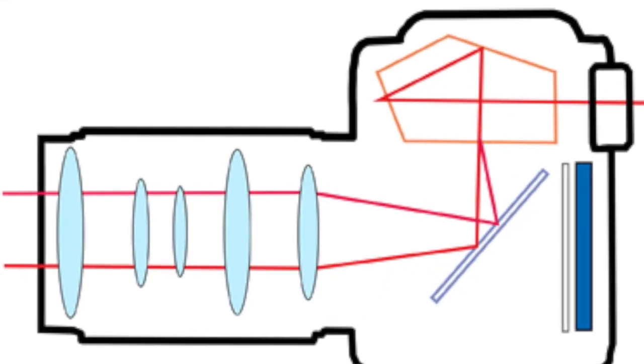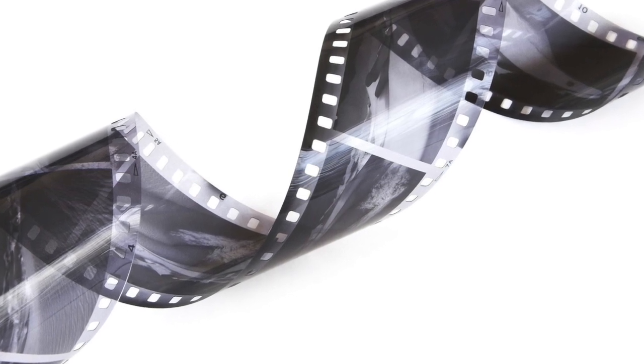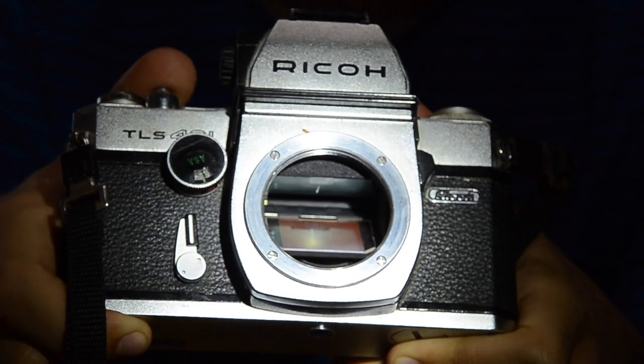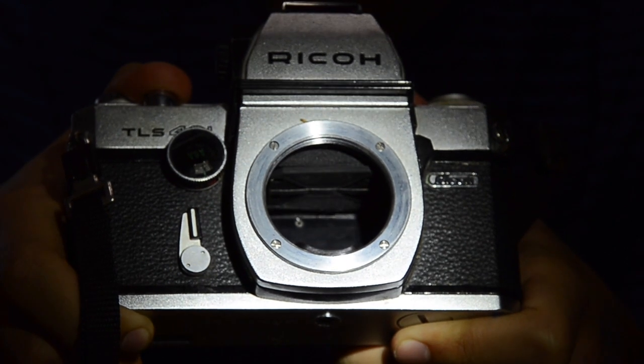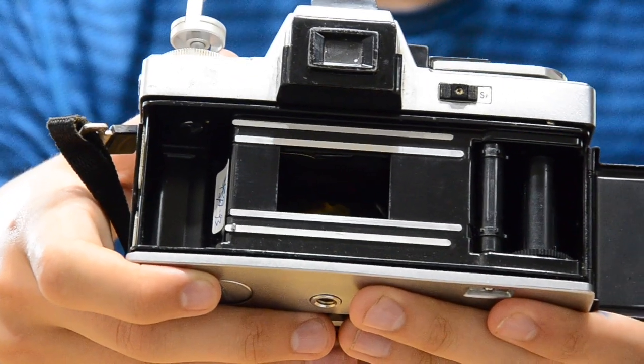Light travels past the aperture and hits this mirror here, reflecting the light up into the viewfinder. That is how we see the image a camera sees. But to take and record a photo is another thing. In order to directly expose the film to the light, this reflecting mirror swings up and out of the way. Then the shutter controls the amount of time the film is exposed to light.